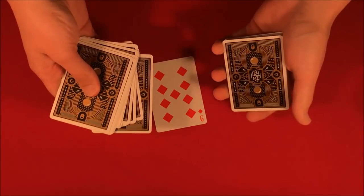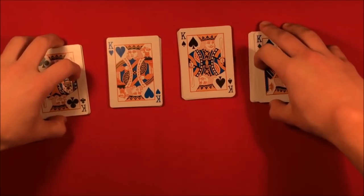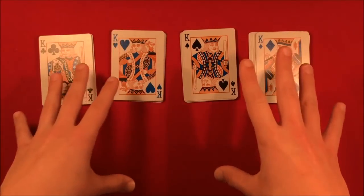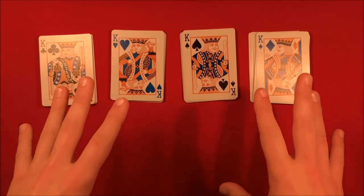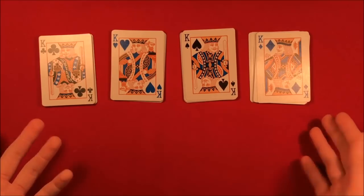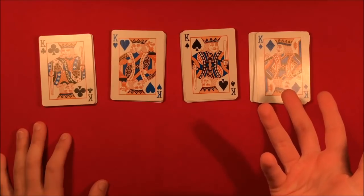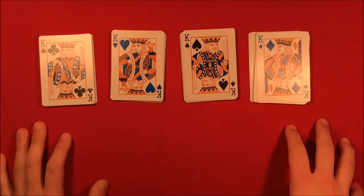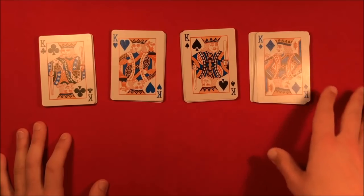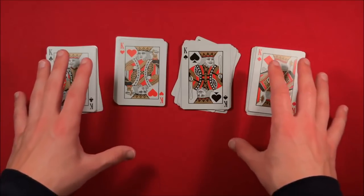So this is a trick and it works for every card. A while ago I said I was going to make another video using the Si Stebbins stack. I know it's kind of annoying to put it in this order, and I'll be showing you how to do that as well. But if you do have a couple of decks laying around, I would advise you to take one of those decks and put it aside so you can solely use it for this, because there are a lot of cool tricks that involve this stack.